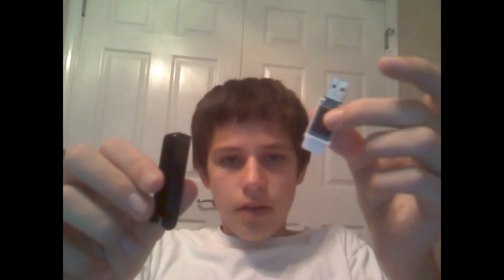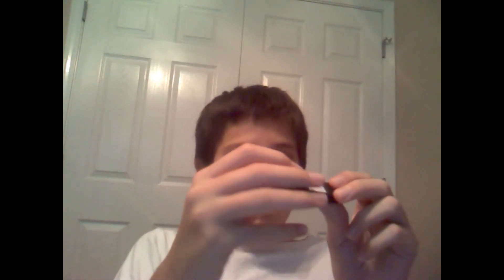Then you'll want to take this piece with the little slanted edge in it, line up the white plastic — this end of it right here — line it up and slide it in there and it should snap into place for you. Then just take your last part, line it up, and snap it right into place.